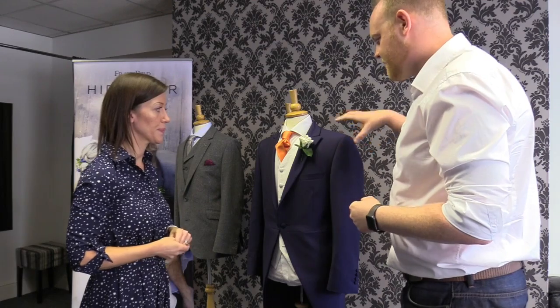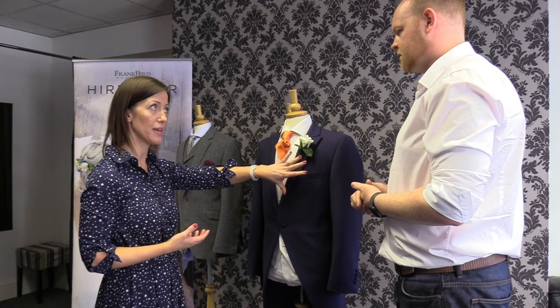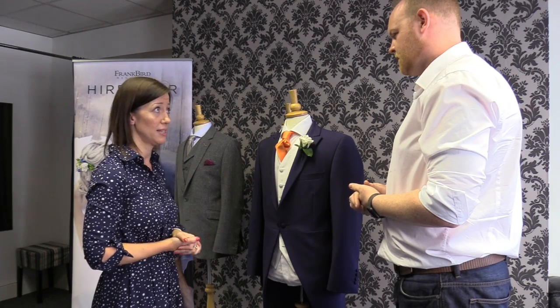And you actually don't advise having a pocket square with this? I wouldn't personally, just because it's quite a minimal look. Everything's on one side, so it can look a little bit top heavy, but it's personal preference. It's an add-on sale for a lot of companies, but it's entirely up to the individual. I sometimes think less is more.